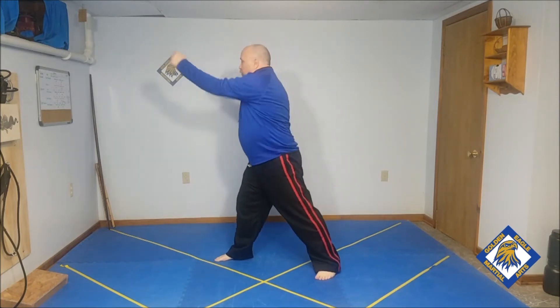Then go to the other side. Jab, cross, kick, kick, jab, cross. That's your challenge, folks.